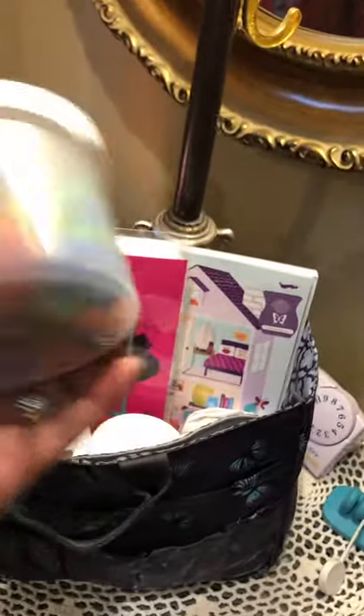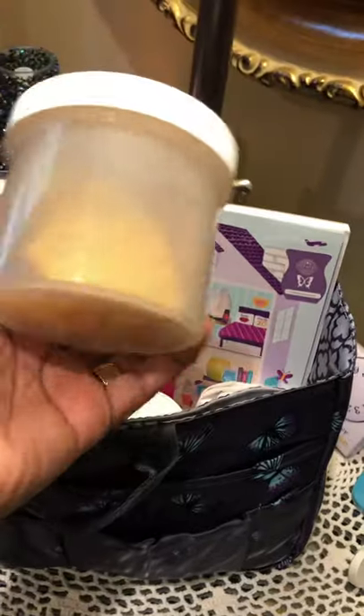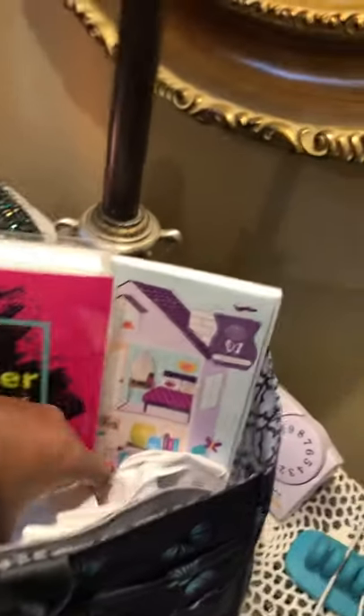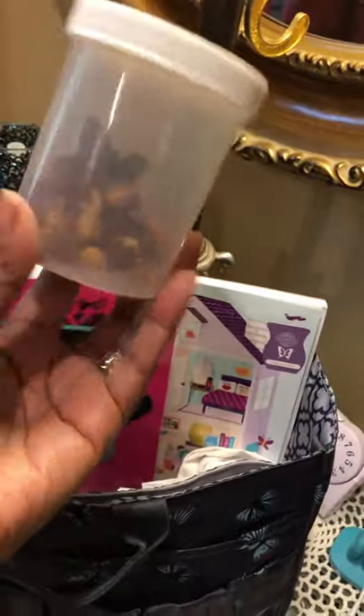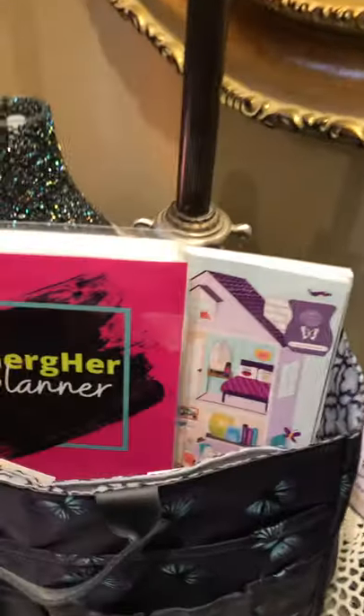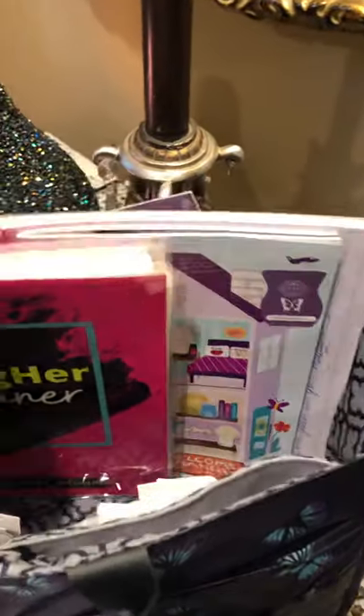Dark chocolate — can you tell I like to snack at night? I have some chips, nuts, and dry fruit. I have a little linen napkin, my planner, a Scentsy book — of course I like to go over those things.